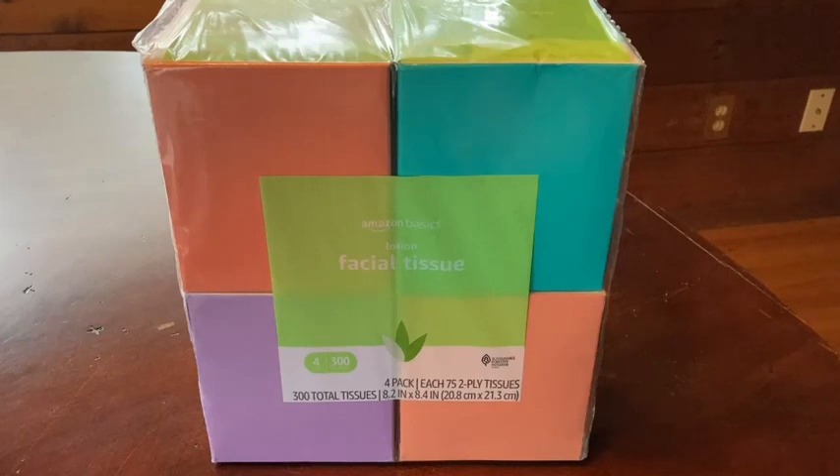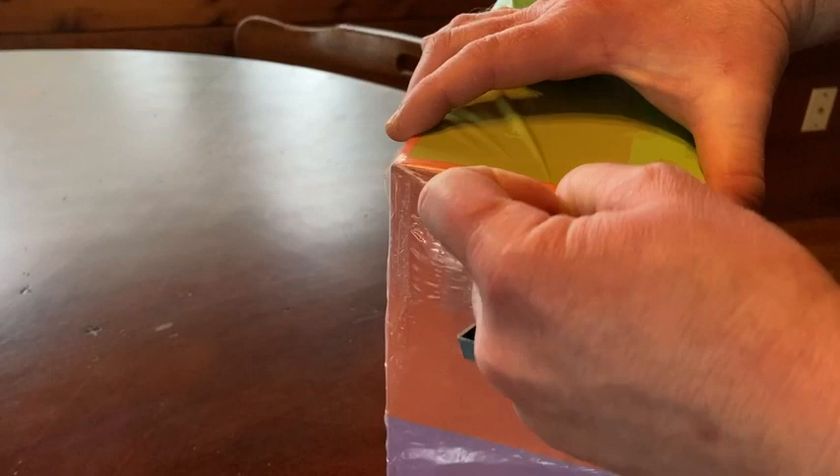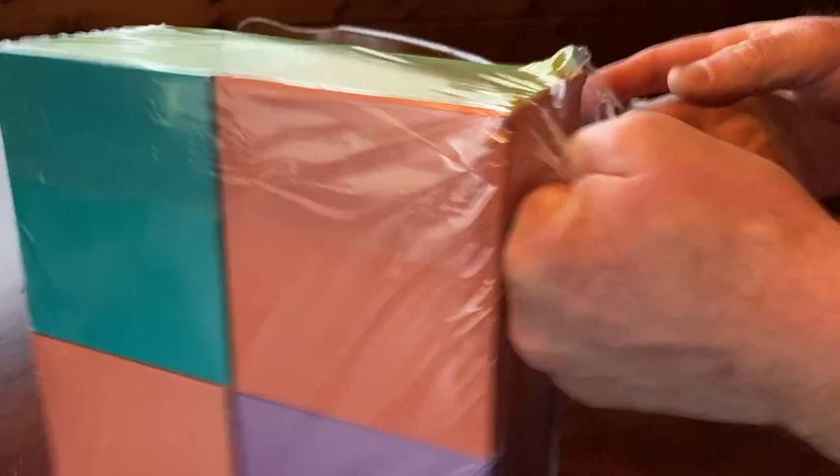In this video, we're going to be testing out this facial tissue. This is the Amazon Basics Lotion facial tissue. I bought this because I am out of tissue and I went on Amazon and I saw this one and I thought let me try it.